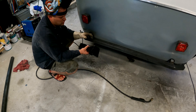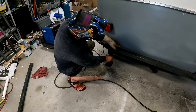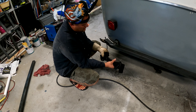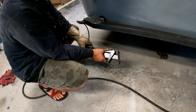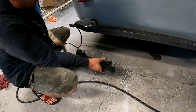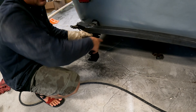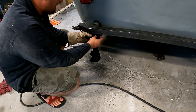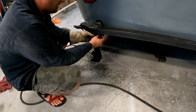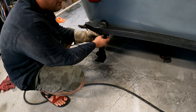Next up: new jacks. These are a nice locking style — they lock in when you set the camper down, and fold up to a stored position, out of the way. We're going to put them in the down position and position them close to the edge for maximum stabilization. We'll tack these in place and then move on to the tire carrier.